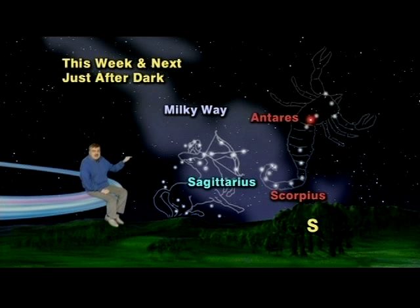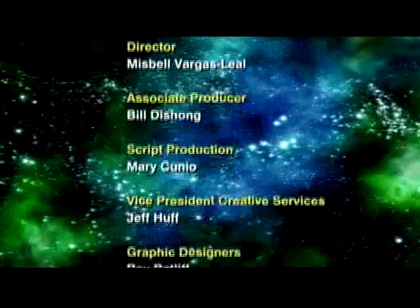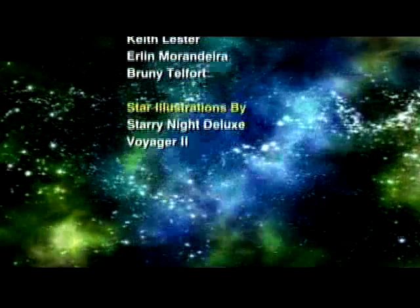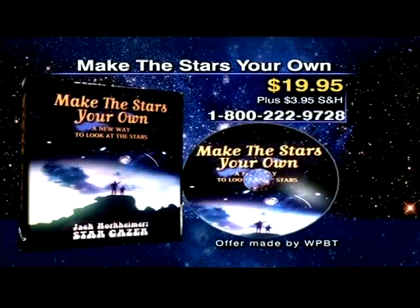The tip of Sagittarius's arrow is pointed directly at the heart of our Milky Way galaxy. So find the heart of our Milky Way galaxy and the heart of the Scorpion with the help of an ancient archer. "Make the Stars Your Own" is available on DVD or VHS for $19.95.